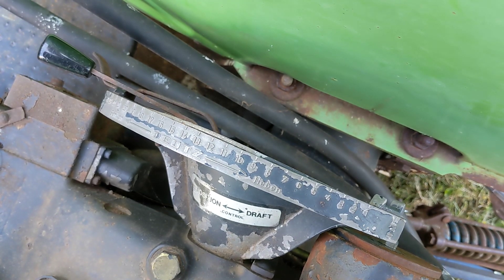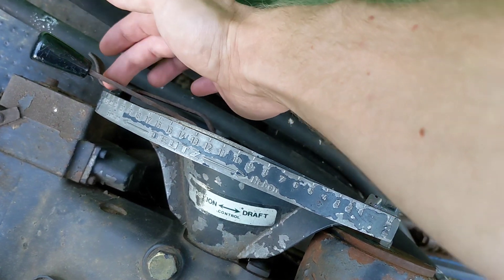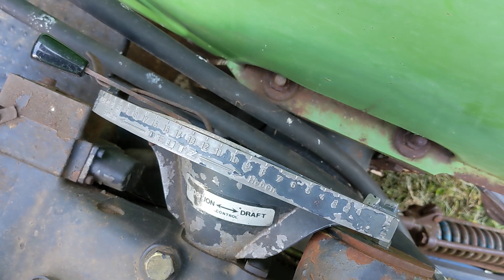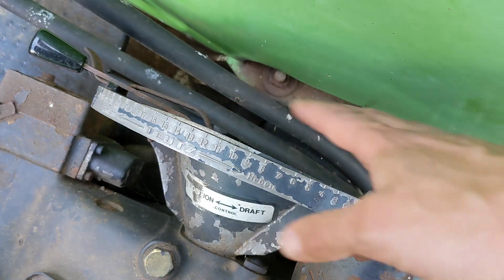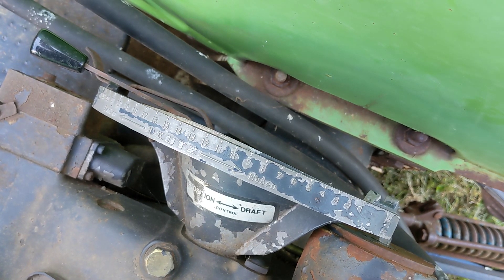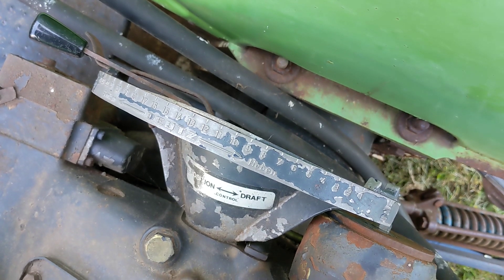The first thing to note from the book: if this position control lever is all the way down in the bottom, the unit is in float mode. It says it doesn't matter whether your selector is in draft or position control — when it's down there, all the hydraulics are disabled and whatever you have in the back is able to float up and down. Right now, this machine would be in free float.